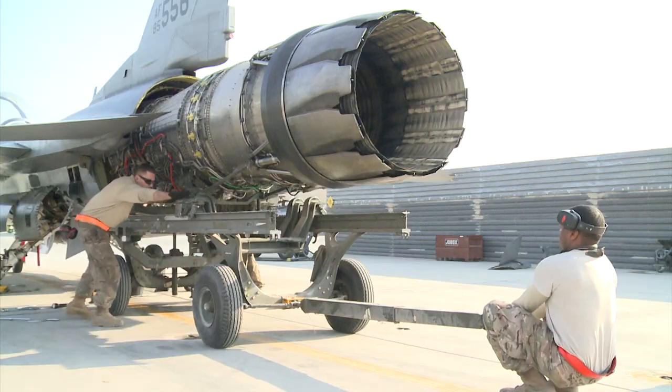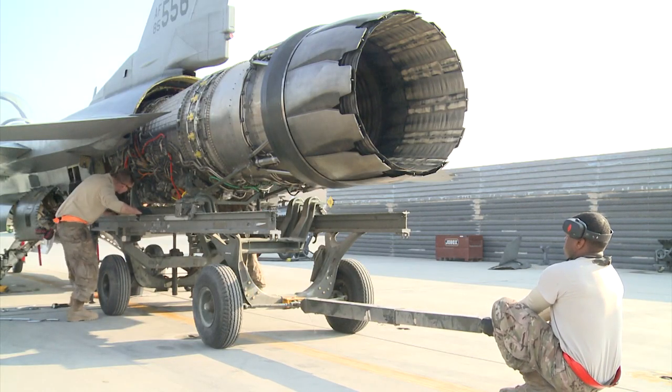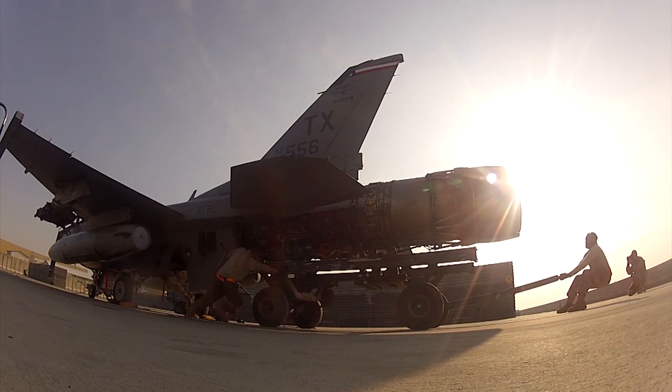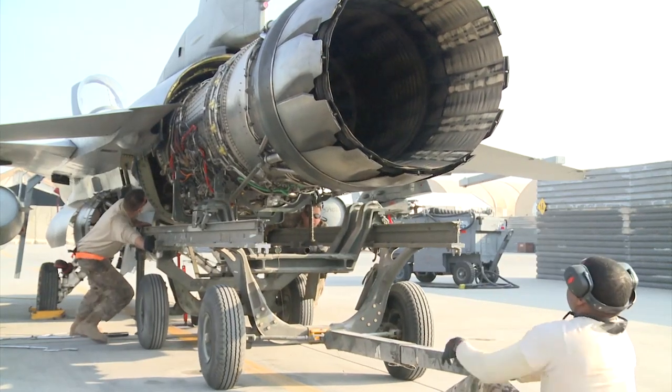Once the weapons were removed, maintainers started separating the engine from the airframe. It took over an hour to separate the engine from the airframe, and then the crew slowly and carefully pulled the engine from the aircraft.